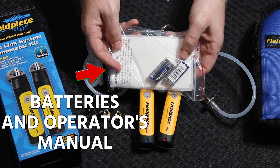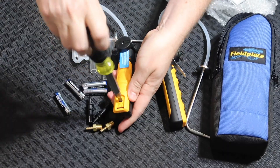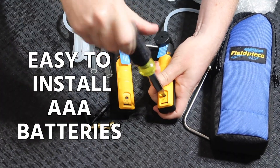It comes with batteries and the operator's manual, which makes it really simple. Remove the screws — changing the batteries is simple and obvious. These are AAA batteries.